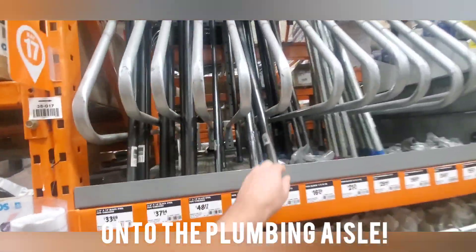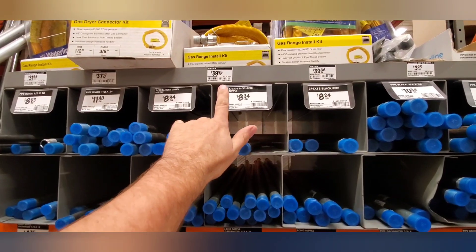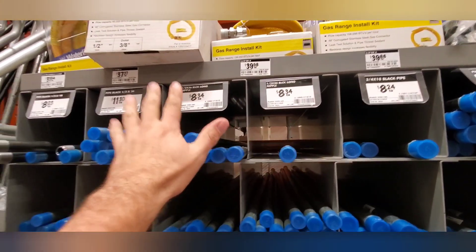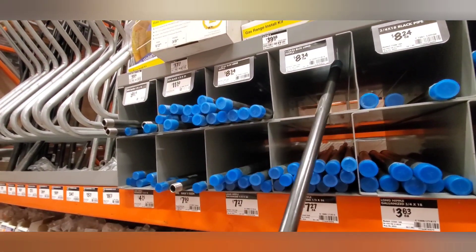All right, so this is what we want — this black pipe. Our gap is about 36 inches. They come in preset lengths but that's all we need. There are different thicknesses but this doesn't have to hold a million pounds, it just needs to hold up a curtain rod. So we're going to grab this one.